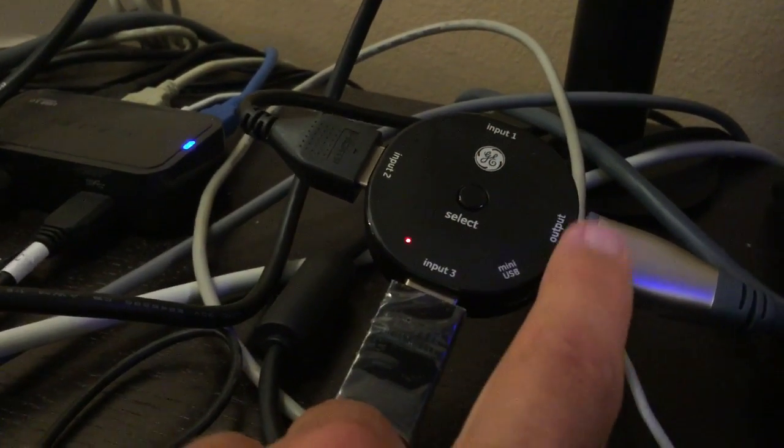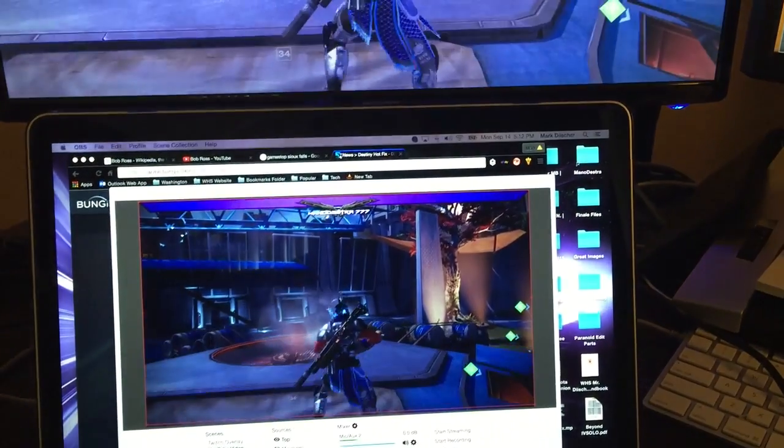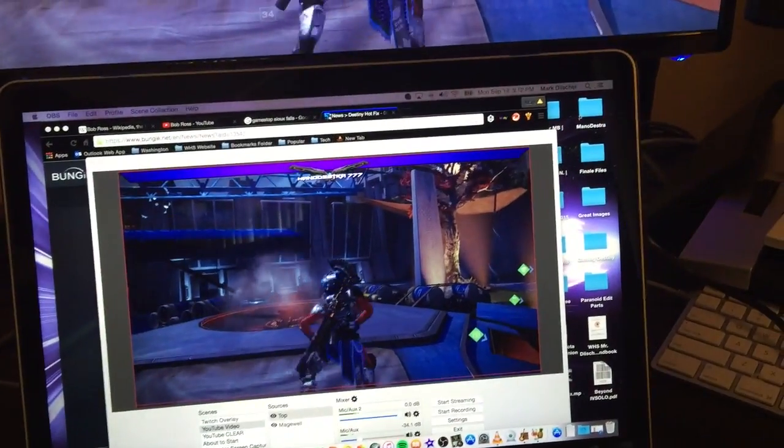This is the one for my Xbox One and this is the one for my PS4. All I have to do is push that button and it sends the signal out to the output, which goes to my capture card. I'm going to push the button now and get it over to my PS4 — it takes about five to seven seconds to load up, and you can see it loads up on my computer first.